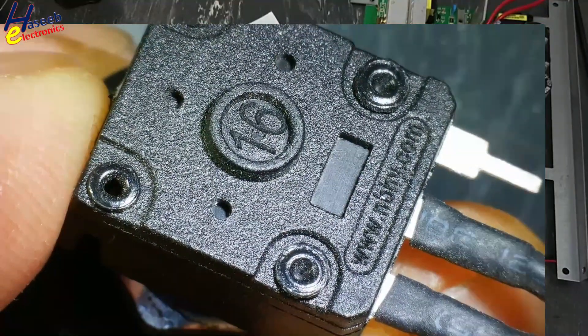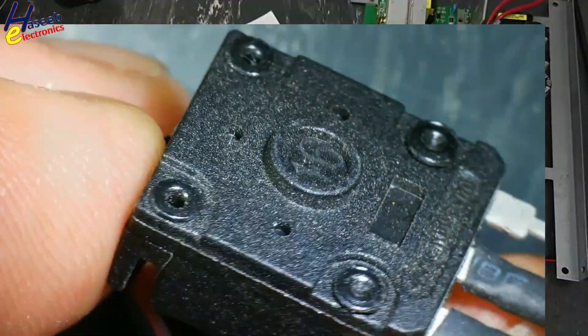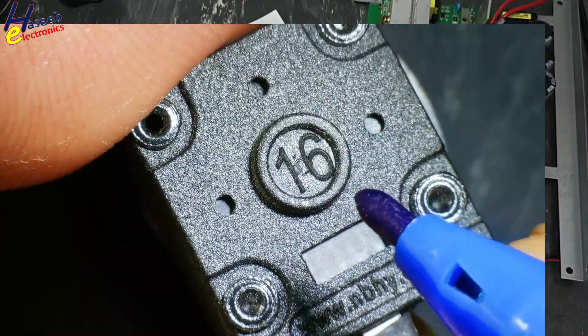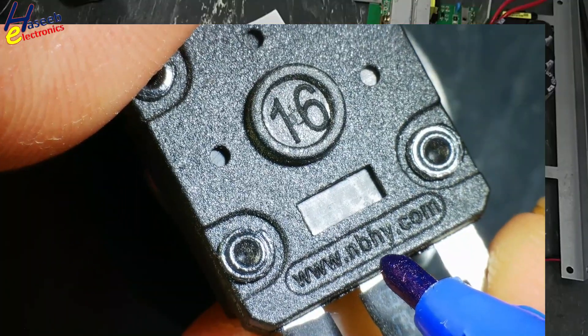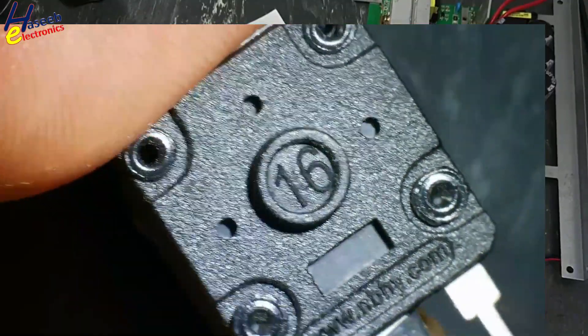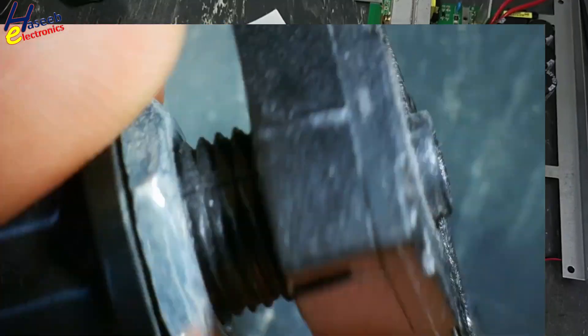Let's see these potentiometers. Here is the website address: nbhy.com. If I test this potentiometer, it will not give any reading, as I tested in my last video. The number mentioned is 16 and the web address is www.nbhy.com. There is no part number and no value mentioned.